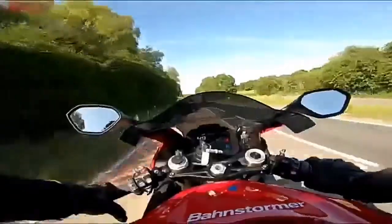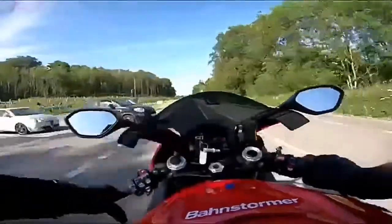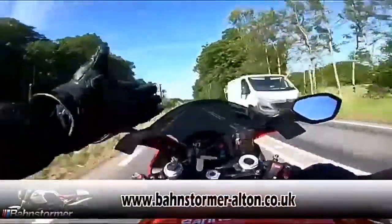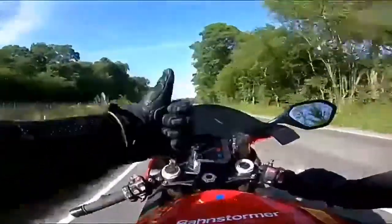Massive thanks to Barnstormer BMW at Alton for lending me the bike for an hour or so. I'll put a link below to Barnstormer — if you want to test ride this, give them a ring. I think you'll be impressed. See you later guys.